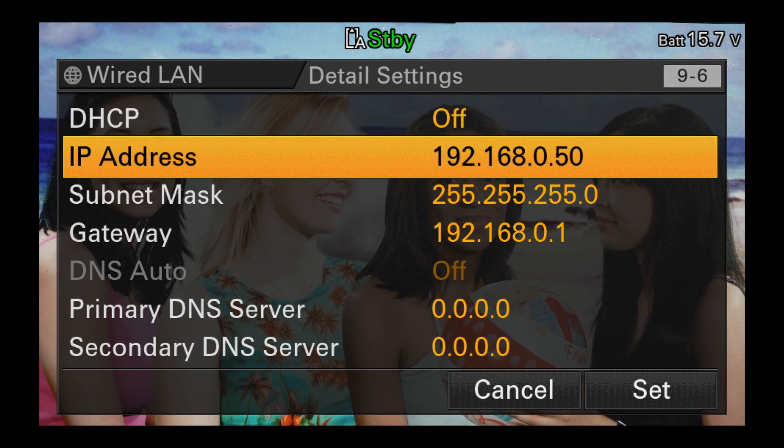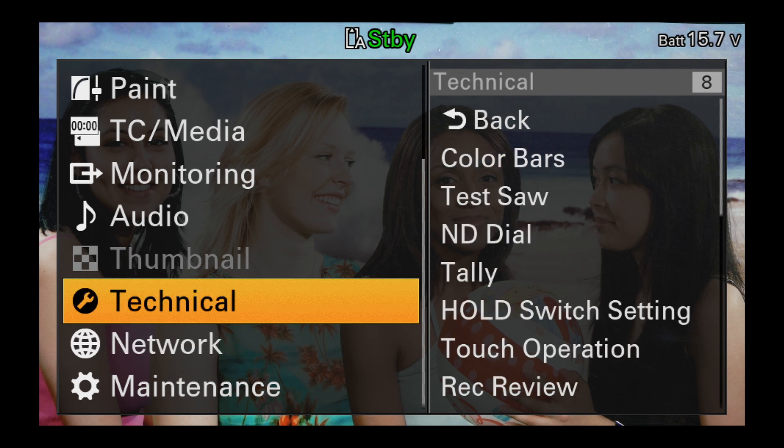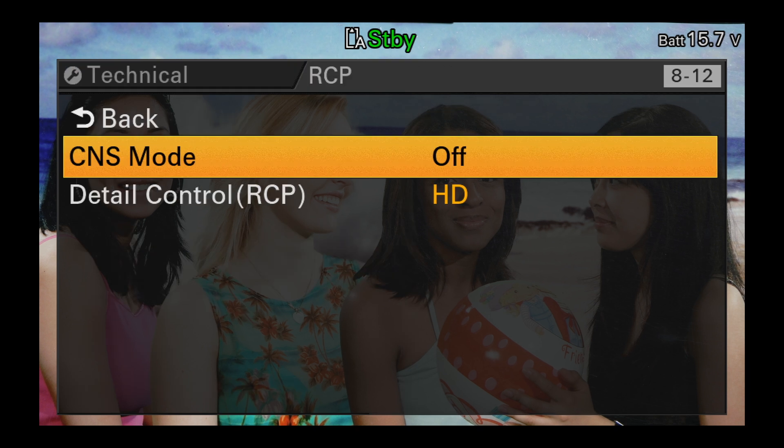The settings shown here are a good starting point and will normally work. You should make a note of these settings as you'll also need to enter them into the RCP. Once you have set up the network settings, next you need to go to the technical menu and set the RCP CNS mode to bridge.